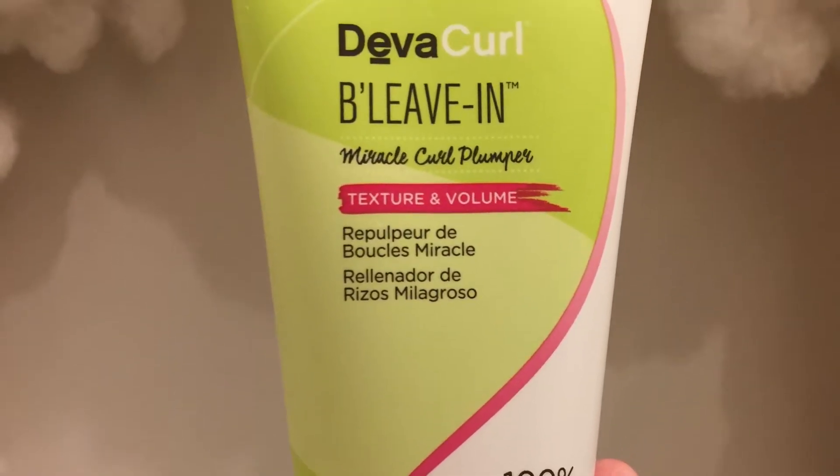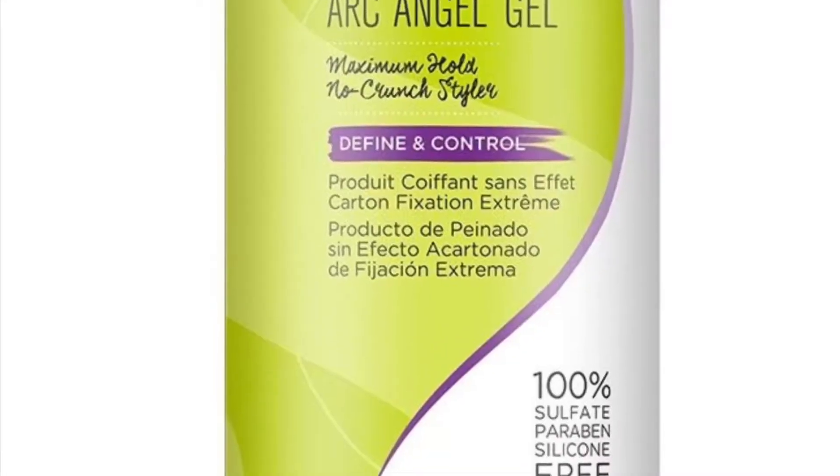Then we're back to the DivaCurl products with the Believe In, and also the Archangel Gel. Duane just suggests that after you condition, you use the Curly Mousse along with the Believe In. I have just picked up the Believe In and will be trying this in the proper order to see if I can achieve the same results at home.